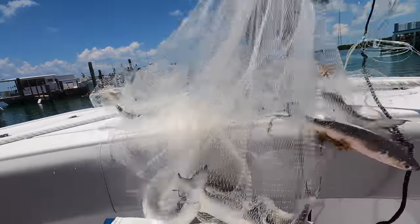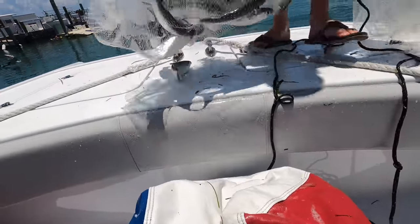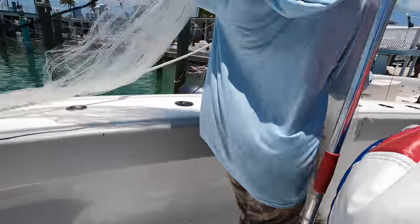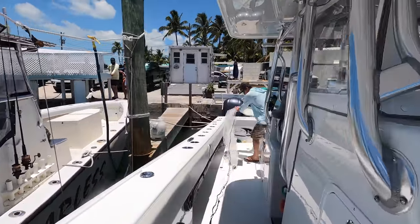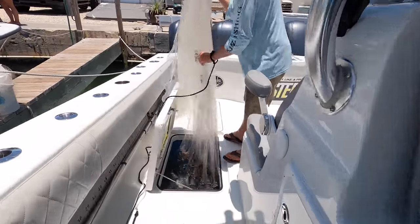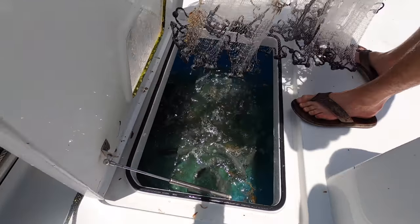We got more mullet! Hey Liz, we can take these to the Bahamas for blue marlin. These could be teaser baits. Shaking them out — these are gonna be prime. We can use those for swordfish too.